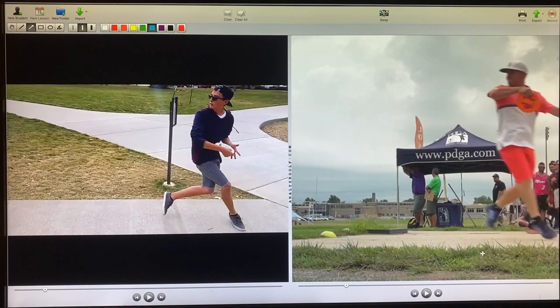Do not attempt to adjust the picture. We are controlling transmission. We will control the horizontal. We will control the vertical. If you want to see something like this, please like and subscribe.